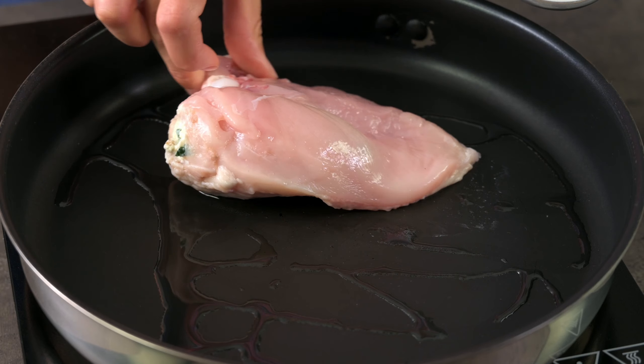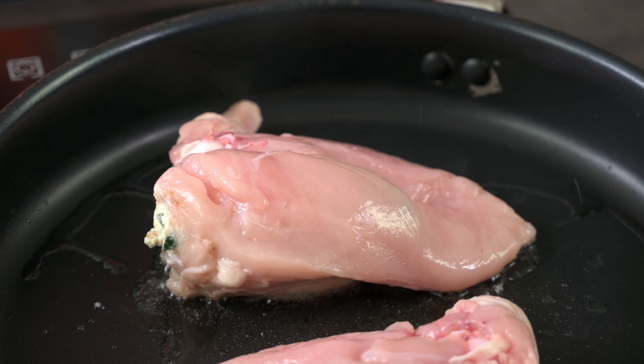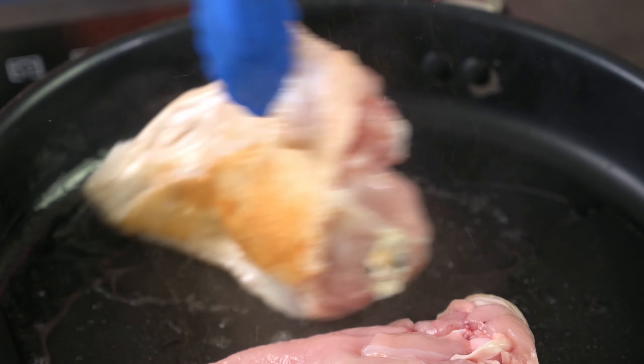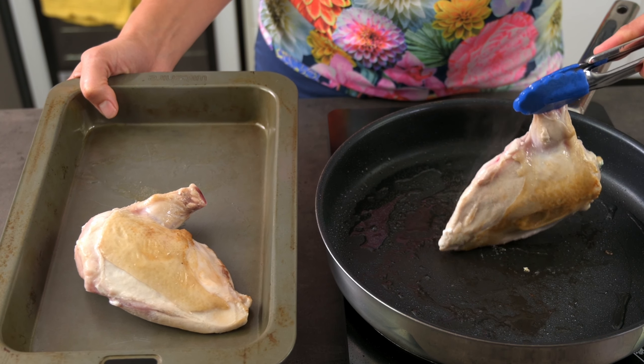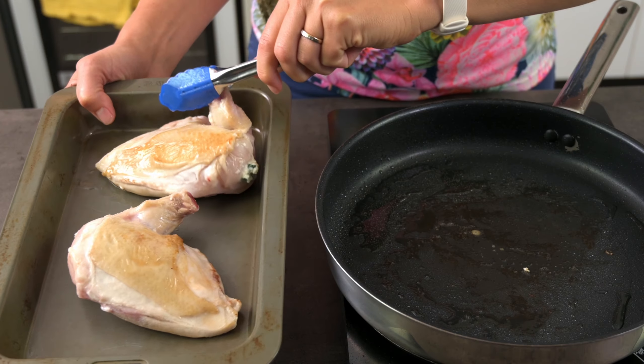My preferred method to cook these is to sear them off to give some colour and to crisp up the skin, then finish cooking them in a hot oven. They'll take about 30 minutes or so to cook through. Make sure the internal temperature is 75 degrees Celsius or 165 degrees Fahrenheit.